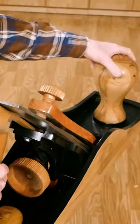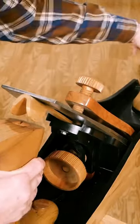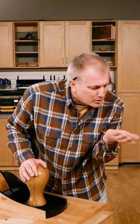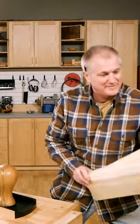This revolutionary new hand plane does three times the work of a standard jack plane. Say goodbye to those useless tiny shavings — the new Bench Dog No. 5 shavings are thick enough to use as lumber for your next project.